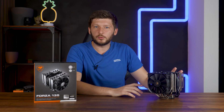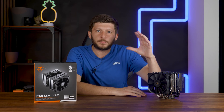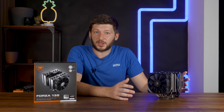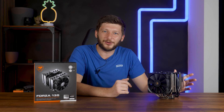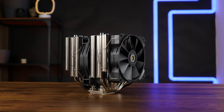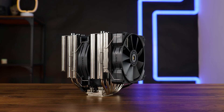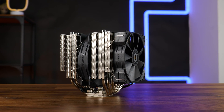Cougar — a company known for not so many things, to be honest, except for whatever the hell this behemoth is. We already had a piece of Cougar equipment on this channel a very, very long time ago: that 120mm AIO, which, funnily enough, was quite good. But now Cougar is back with something very new and very good. This is the Cougar Forza 135.